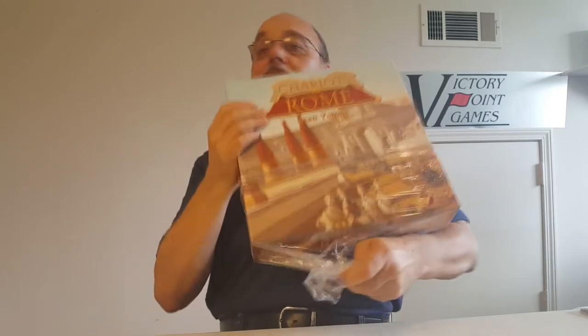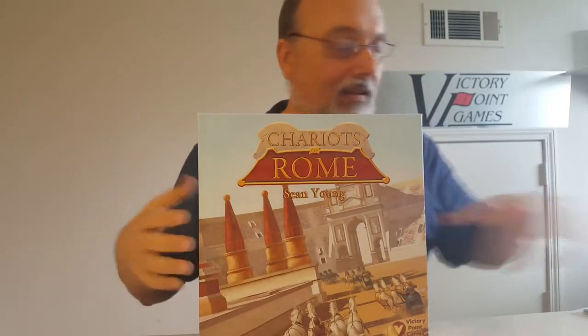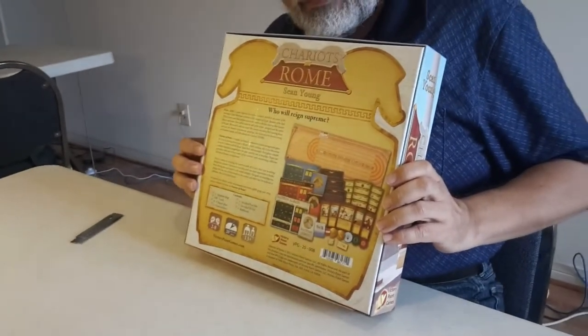Wow, shrink wrap — definitely a good shrink wrap fit. And the back of the box: you may be curious what is on the back of the box. Here is the back of the box.